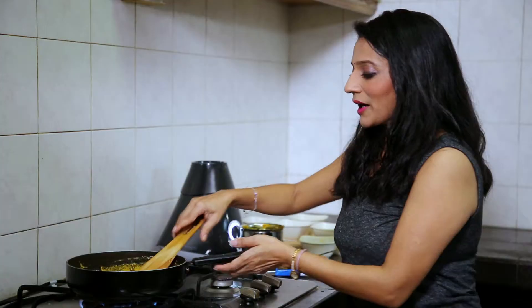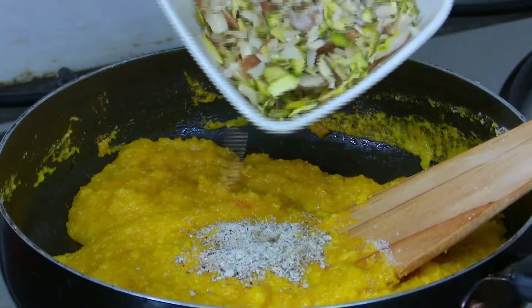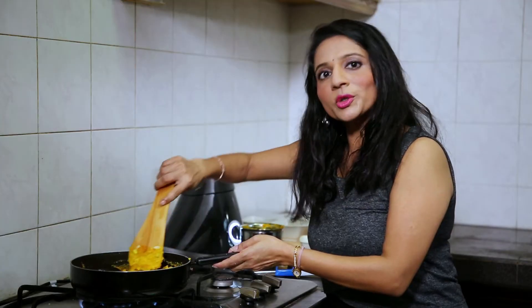Now we will add cardamom powder and chopped dry fruits into it. Mix well. We will cook this mixture for two more minutes.